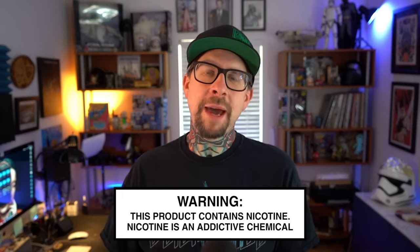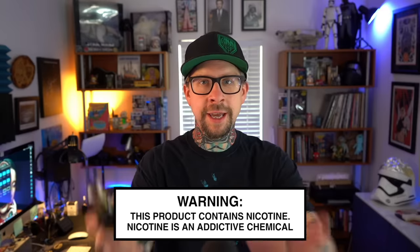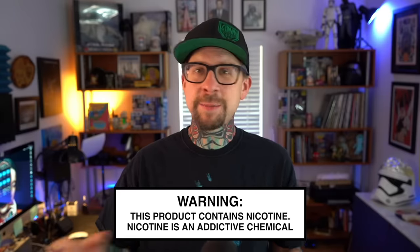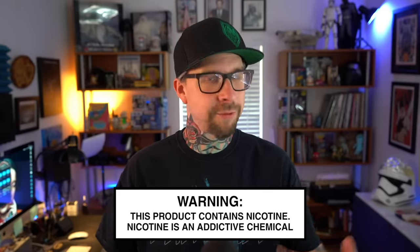Hey everybody, Grim Green back here today. Thank you so much for joining me again. What I have in my hot little hands today is the Atmazoo Tripod RTA right out of the gate. This is just an expensive high-end RTA. If we're going to play budget hands right at the beginning here, it's about $122 US dollars. But thankfully, Vapor Swagons hit me up and said, hey, I might be able to get you a deal on one of them Tripod RTAs.